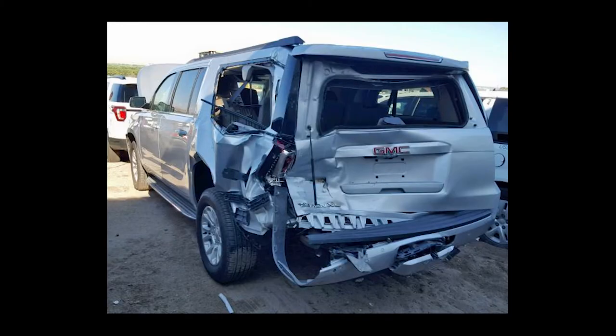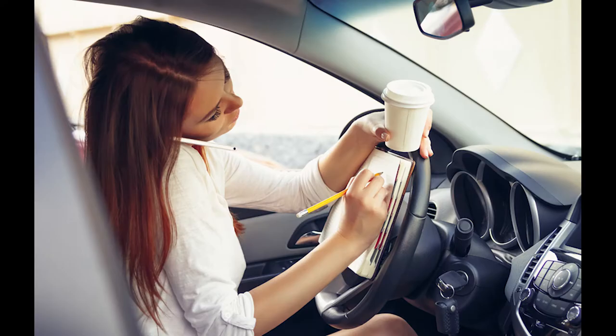Let me show you how you can easily reduce your chances of getting rear-ended. By watching this video, I will show you how easy it is to protect yourself from a distracted driver.